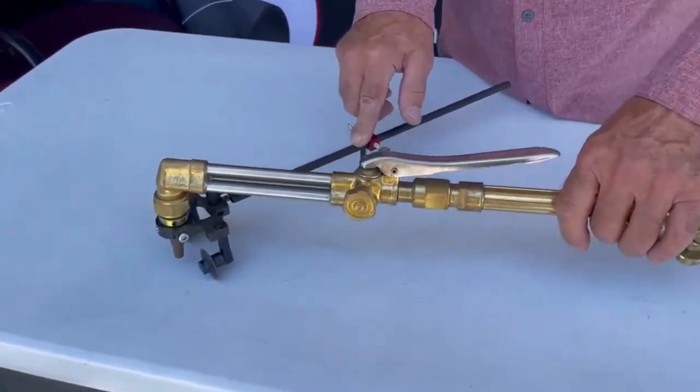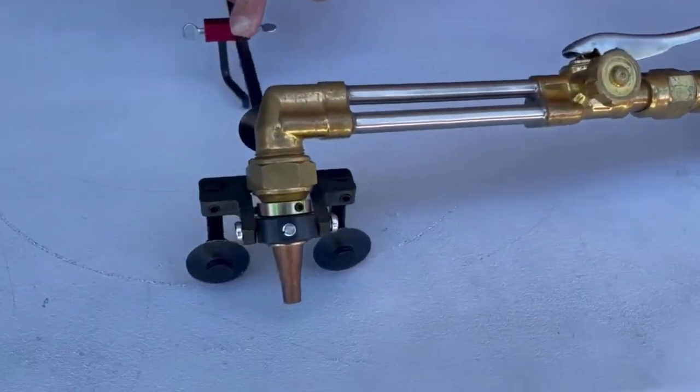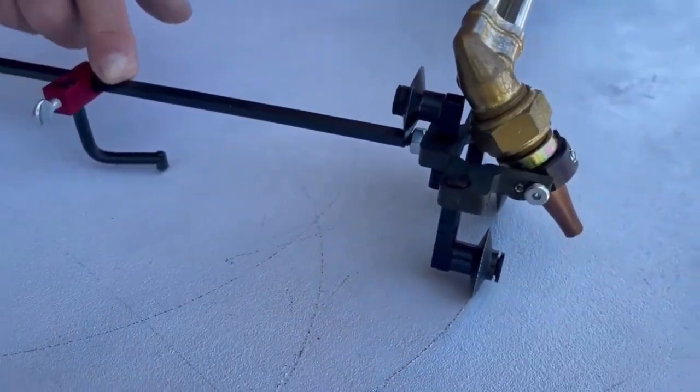The biggest thing about our new one is you can bevel now. It'll lock in on 22 and a half, 37 and a half, and 45 degrees.